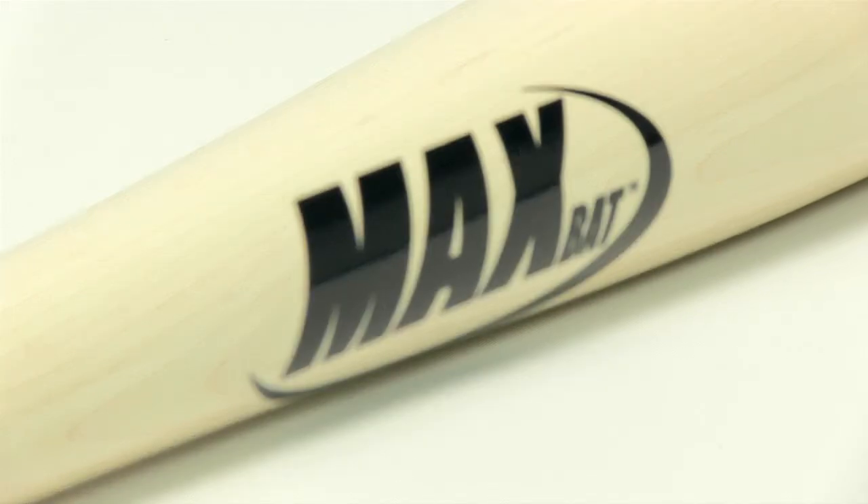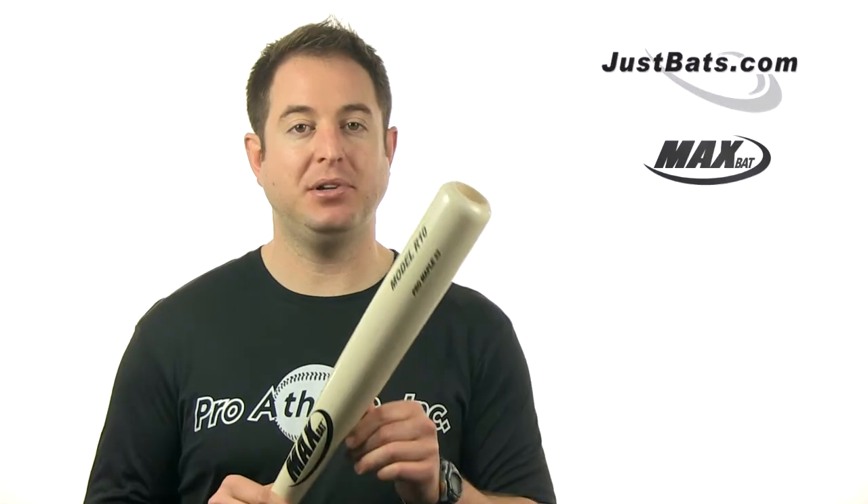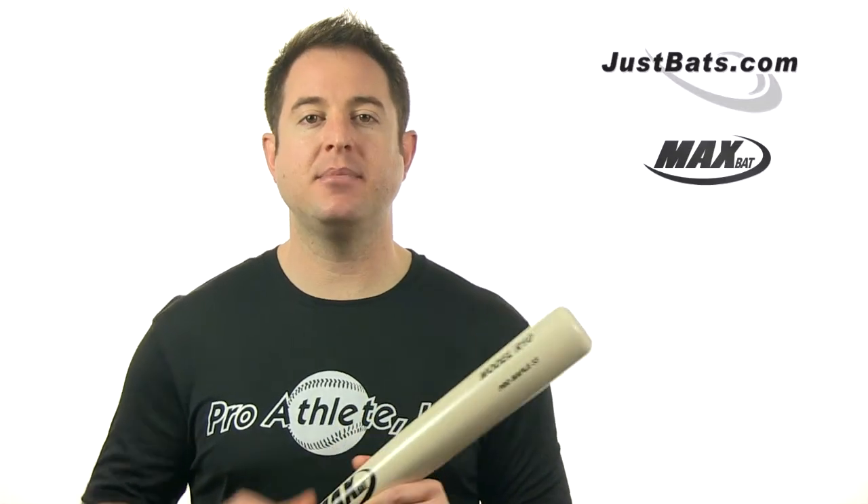So check out the MaxBat Pro Series Maple Wood Bat today with our fast, free shipping and friendly customer service agents. And remember, from click to hit with JustBats.com.